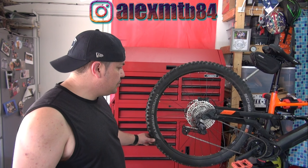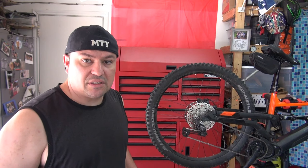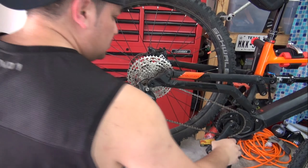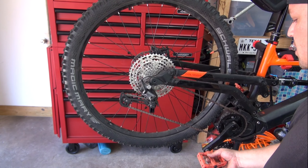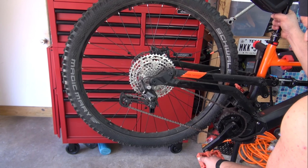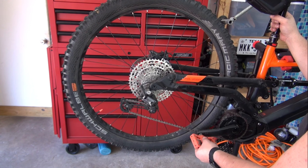What I want to show you today is that if you have an e-bike, this might be a problem for you — especially trying to move up the chain — because when you back pedal, nothing happens. And if you try to do this with the bike off, it's super hard.